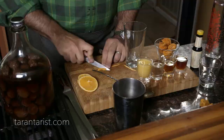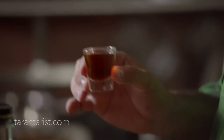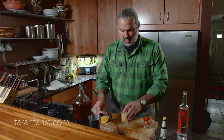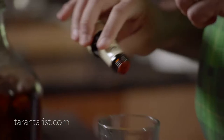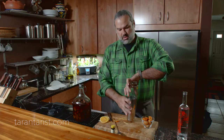We'll use a little bit of this peach added into our glass, then one ounce of our infused pisco, one ounce of bourbon, one ounce of simple syrup, and two ounces of orange juice. Add a dash of bitters, put some ice, and we can shake it.